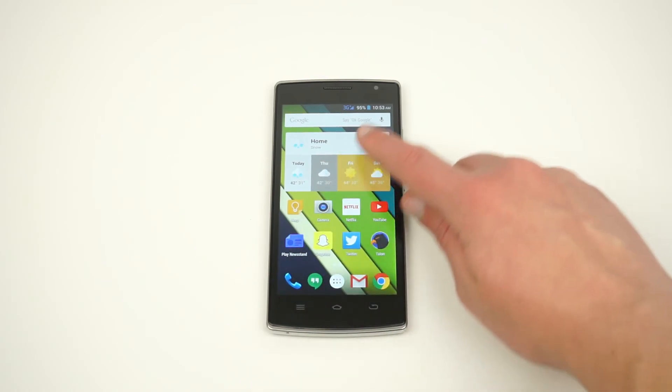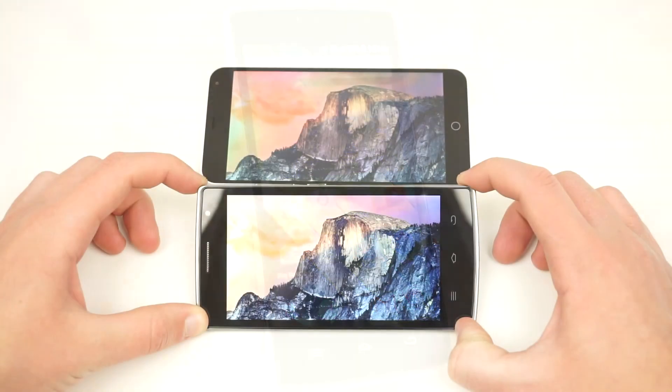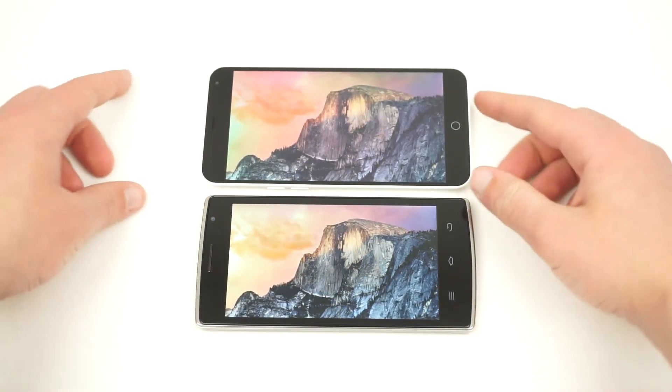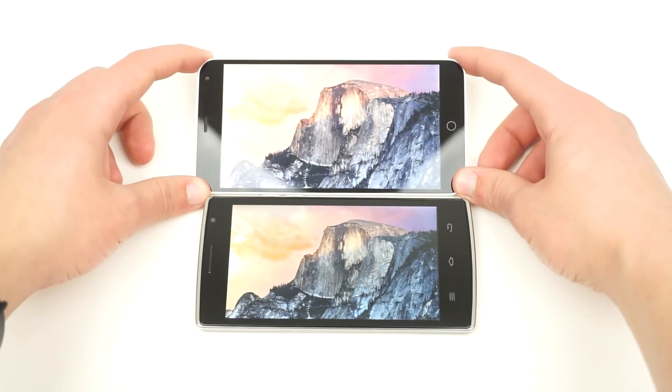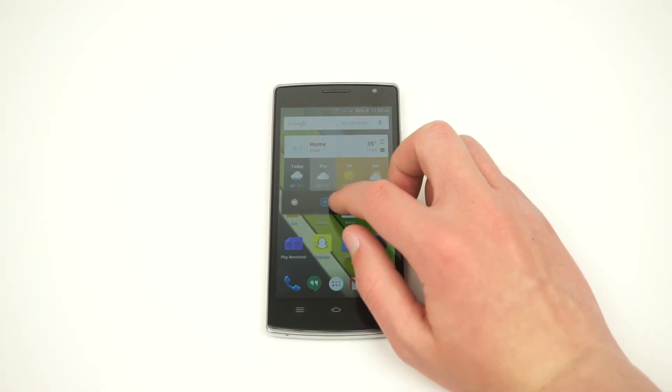Despite being of a lower resolution, the 5-inch 720p display looks great and has excellent viewing angles. The color temperature is almost perfectly neutral, and the contrast is actually pretty good. The display can also get very bright, although the lowest brightness setting is still fairly bright.